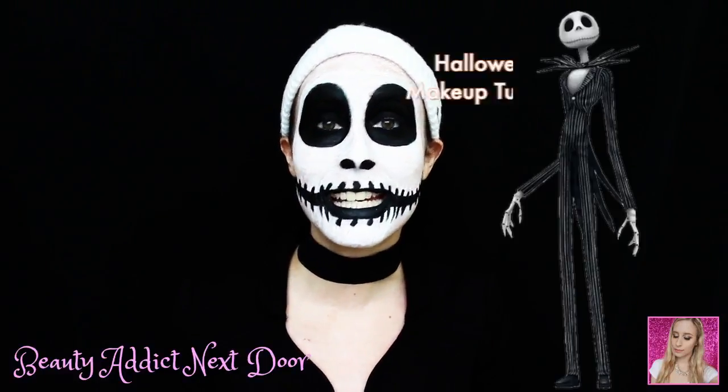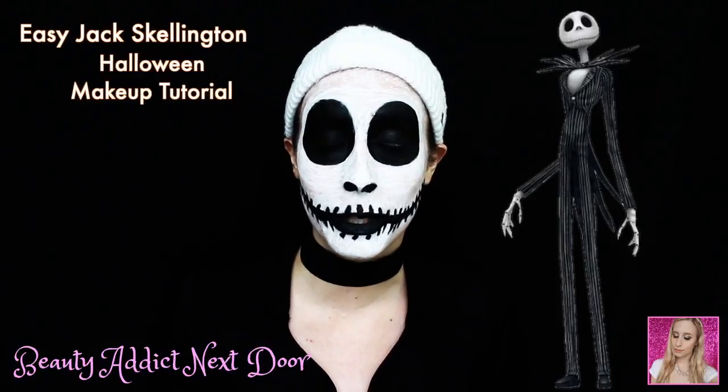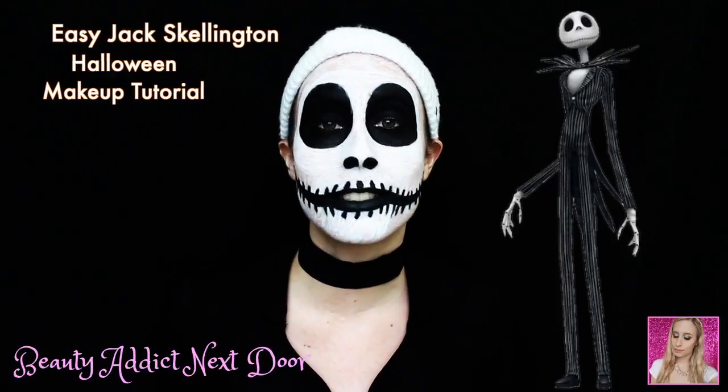Hey Videotics, it's Alex. Welcome back to my channel. Today's video is going to be an easy Jack Skellington makeup tutorial. I say easy because it doesn't require a lot of shading and dimension — it's just a little bit more about lines and whatnot.